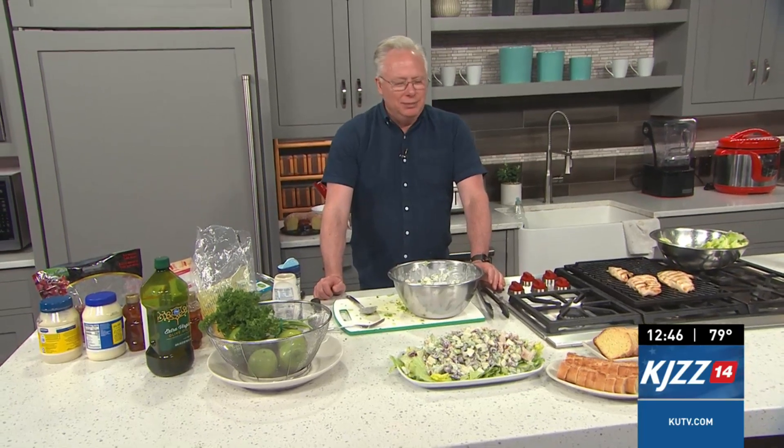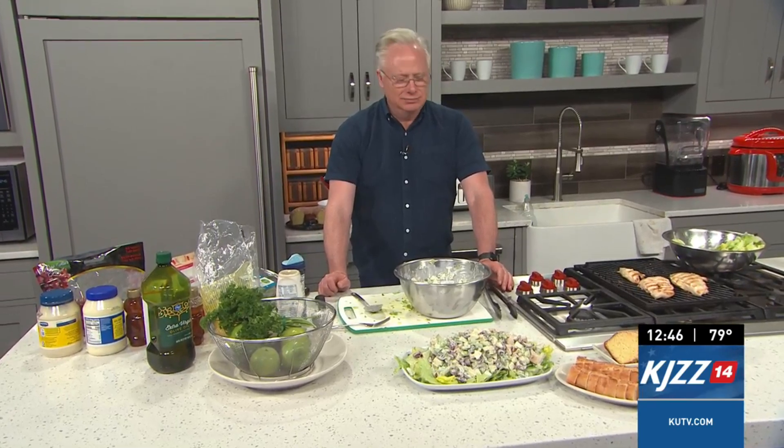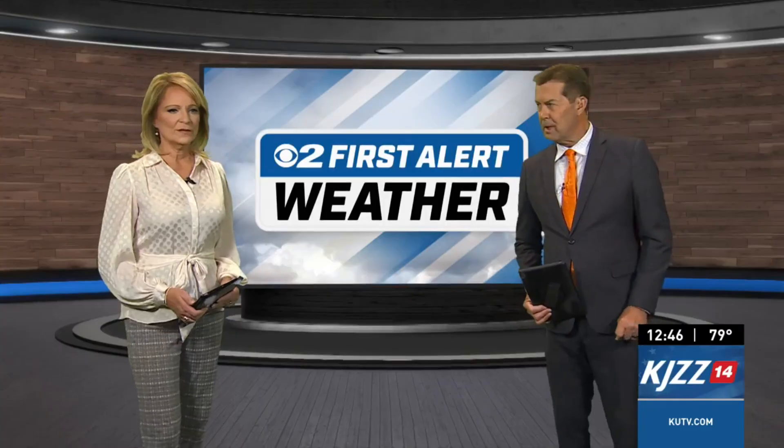You can go to my website, cookingwithchefbrian.com, and grab the recipe too. It's a fun idea for the summer heat. I have some more chicken for you, Ron. I'll just take that whole plate. Thanks so much.